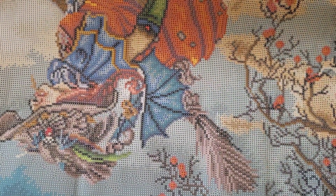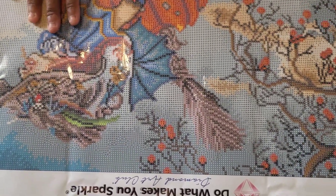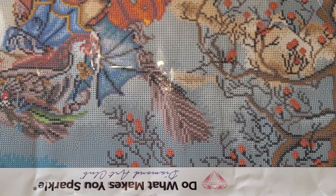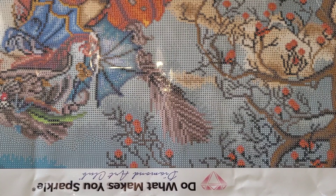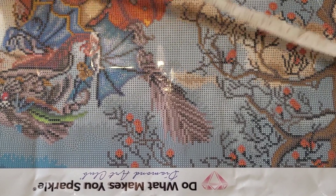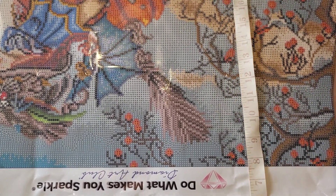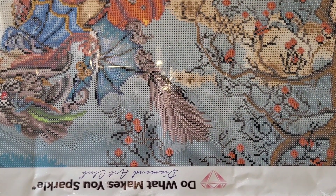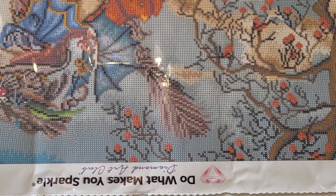Sorry about that little interruption — that was my son. This is how it looks from the other end. Like I said, you don't need a really large area. The rest is just hanging off this desk. The little desk I have is 31.5 inches by 17 and three-quarters inches — decent size, but it's not huge.